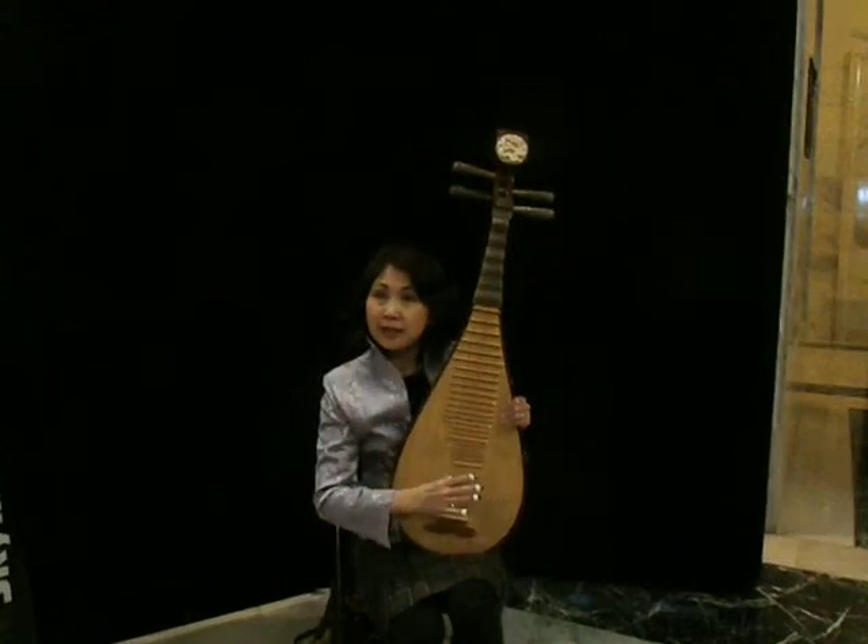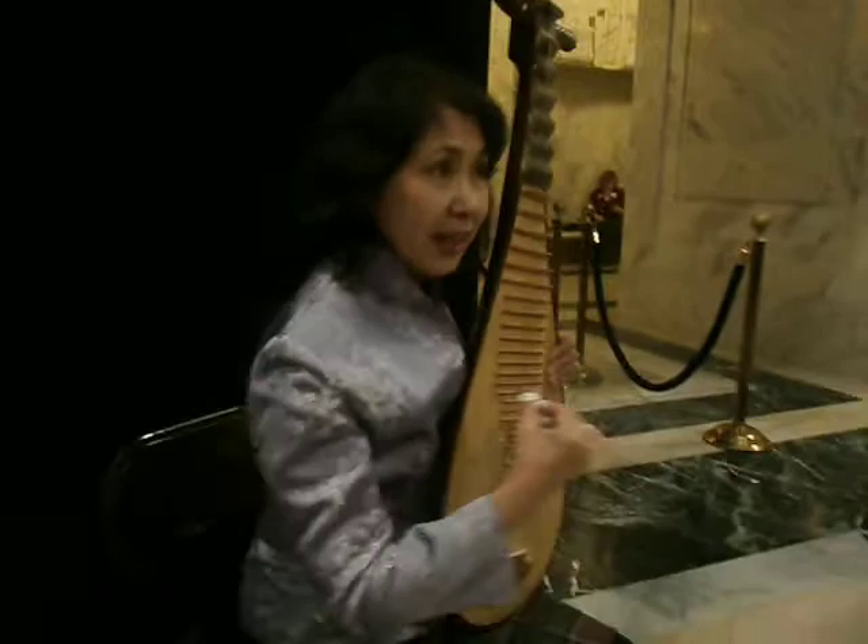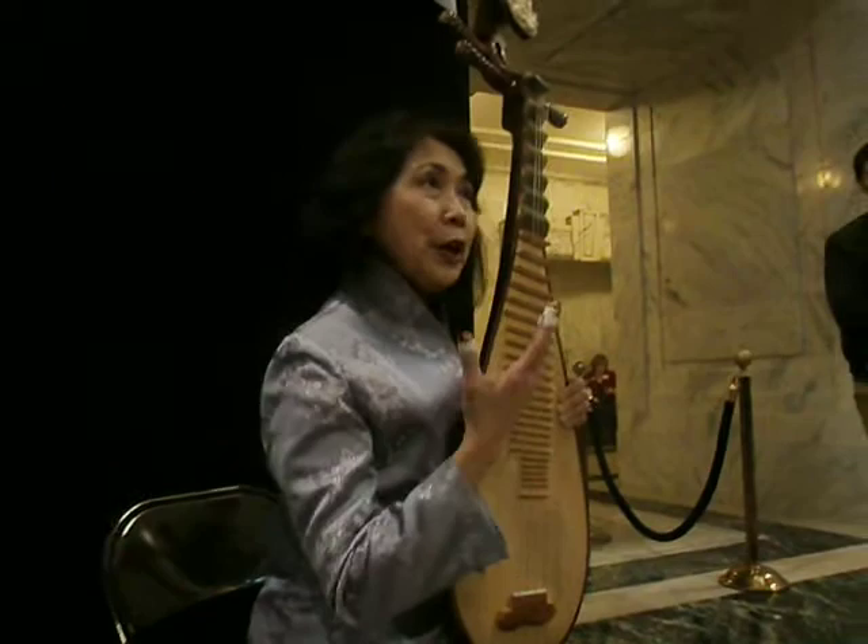Four strings. The tuning is A-E-D-A. About 2,000 years old — it's a really pretty old instrument. But still very popular, very useful in China.